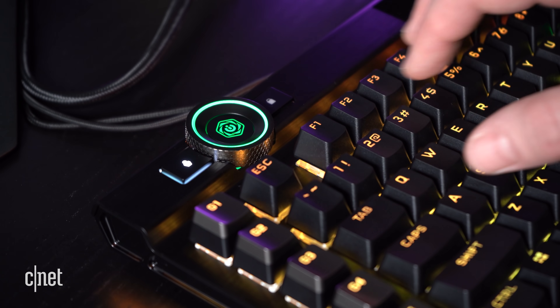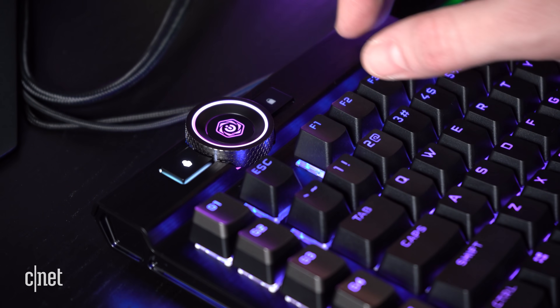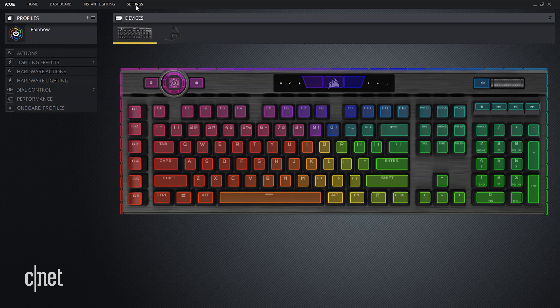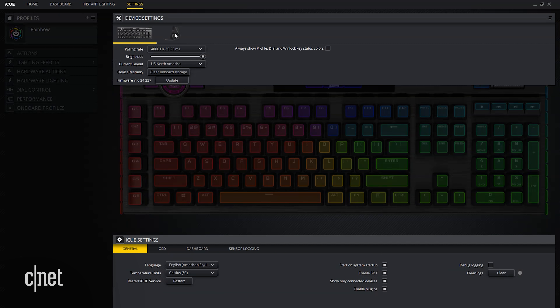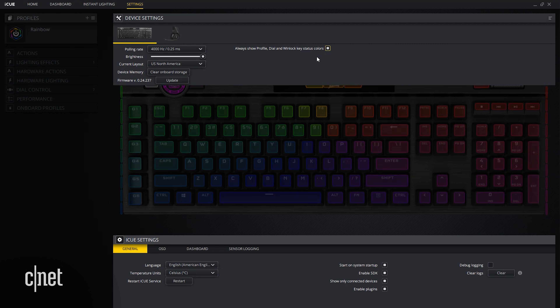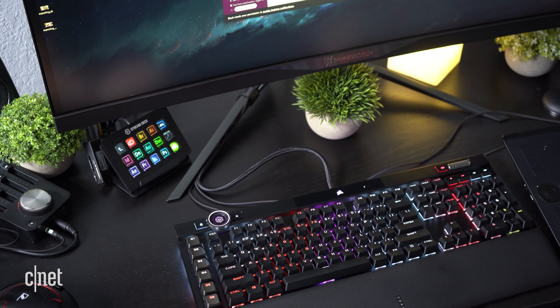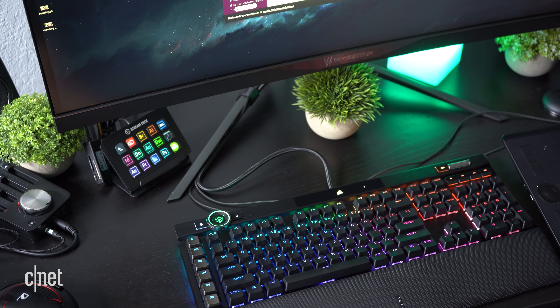Some keyboard enthusiasts may be disappointed to know that there is no tactile option on the switches right now. The IQ wheel can cycle through numerous functions like scrubbing through music on Spotify, running custom macros, and switching apps, which is just a fancier way to Alt-Tab. One pro tip I recommend is to change the settings within iCUE to always show the ring color of the wheel so you know what function it is set to. There is also a lock key next to it which disables the Windows button, and a profile key for quick and easy RGB profile switching.